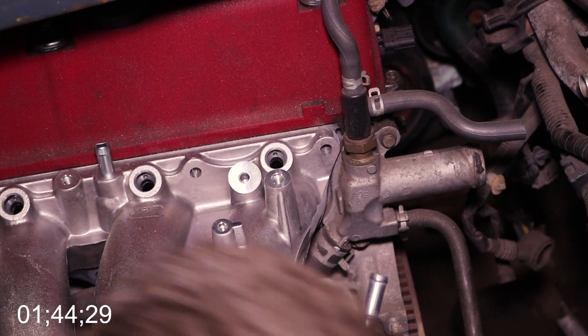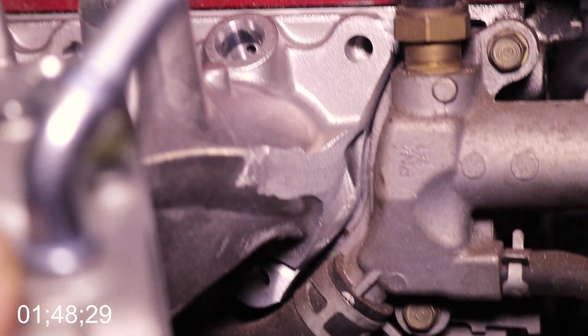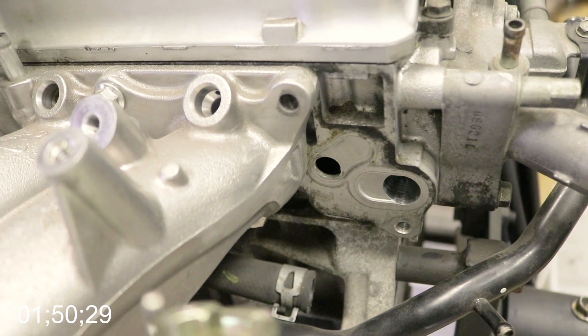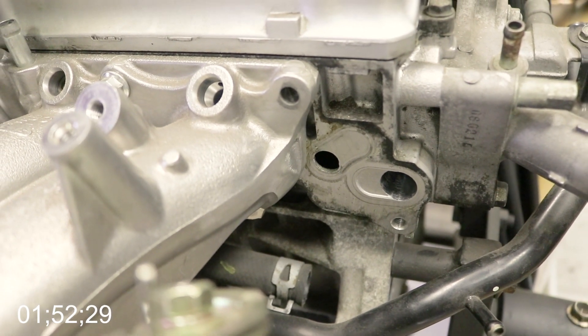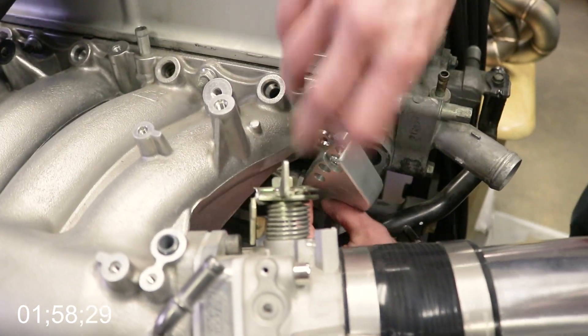As you can see, the manifold lines up perfectly with just enough room to spare, and this is exactly what you're looking for if you're thinking about doing this mod. You can also do this mod to your 06-plus SI so you won't have to drain the coolant every single time you remove the manifold. It's also a way to slightly reduce intake air temps by reducing a little bit of heat transfer.